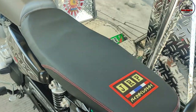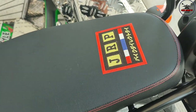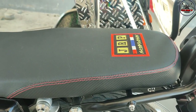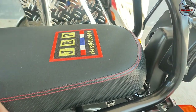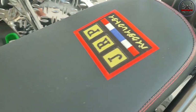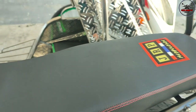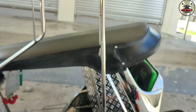Itong JRP seat cover, saan mo na-score to, sir? Sa Hentai din. Bali 650. Pinatayin mo pa to? Pinatayin ko pa. Carbon siya, dry carbon siya. Yan ang ganda. Tapos dito plain lang siya. Kasi yung pagka dry carbon na dito, parang madulas.